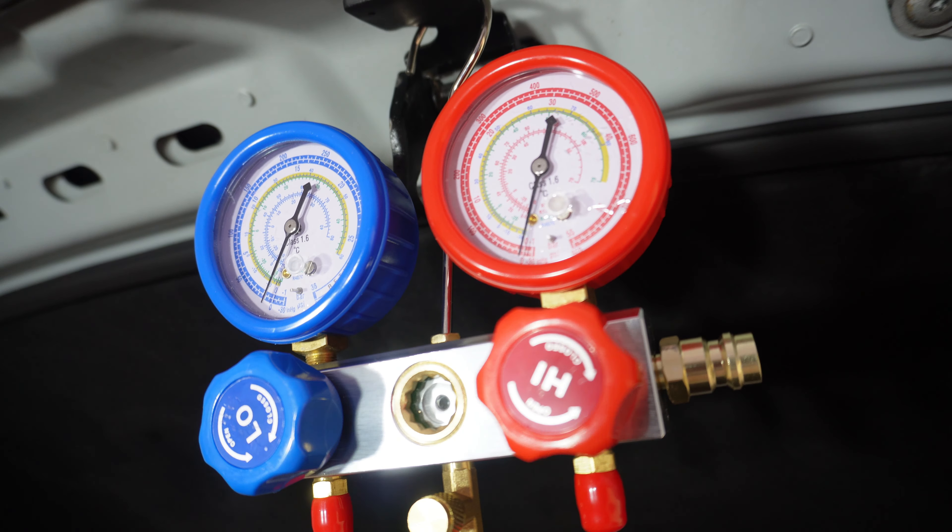We're still on the first bottle, but check this out — it went down to about five or six degrees. Remember, it was 15 degrees before and now it's five or six, and I'm still on the first bottle. It is ice cold right now, but we're going to push even further down. Let's see if we can manage — most importantly, not to break the system — but it's looking good so far.